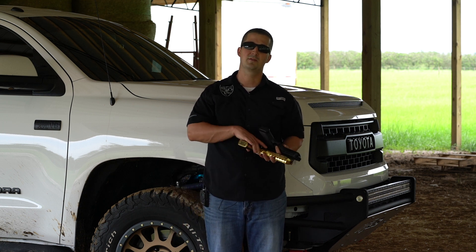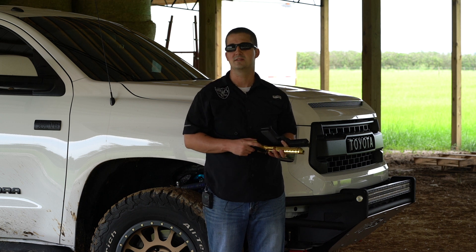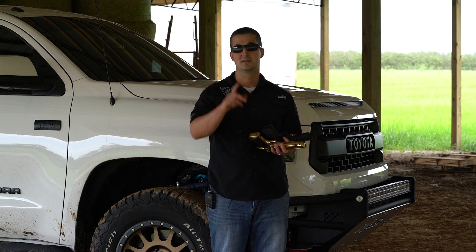For all you guys out there that have clicked that subscribe button and that notification bell, thanks for that. Stay tuned — we have a lot more reviews coming. Next up is the OSS HX-QD 762. Stay tuned, see you soon.